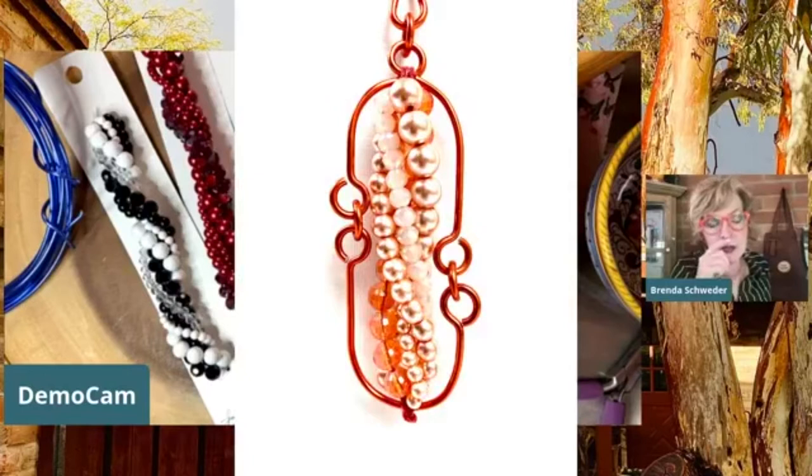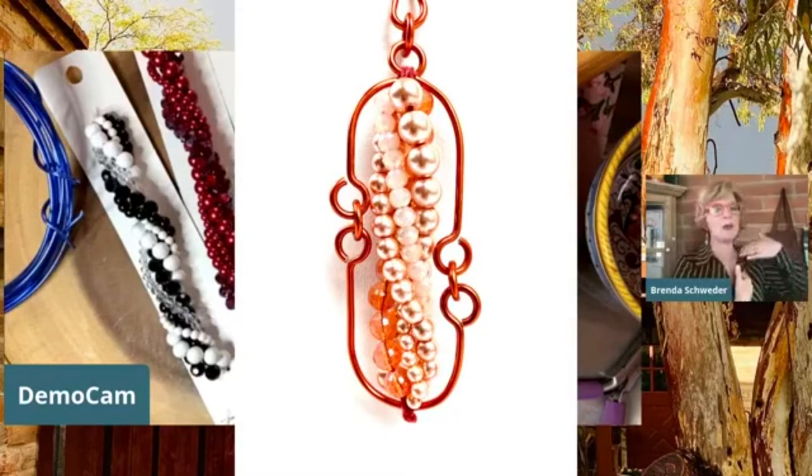The top one has a built-in bail on top, the bottom one doesn't - because I wanted to use that one as a pendant. I like to have a built-in bail if I'm going to be attaching something to the top so it's not falling down the side. And if you wanted to do each one of these as a link all the way around, I think you'd want to have that bail on each side.